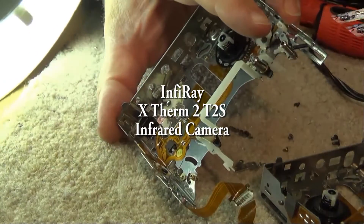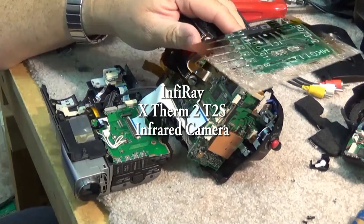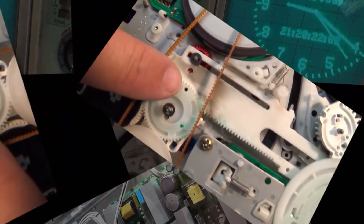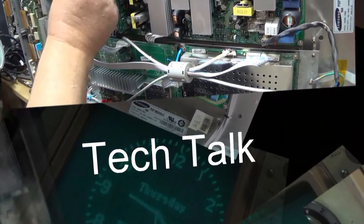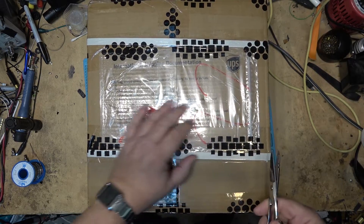This is the official unboxing of a new infrared camera from Infiray — the X-Therm 2-T2S infrared camera with the inspection workstation, which is great for inspecting any type of electronics. I received the package in the mail, let's open it up and see what I got.